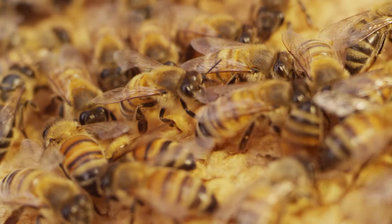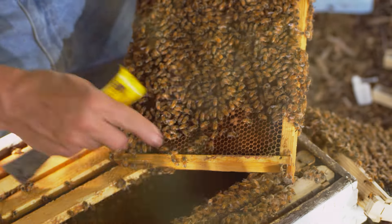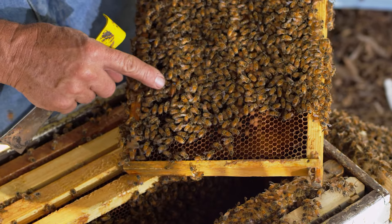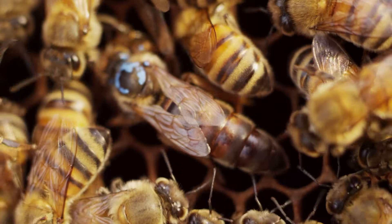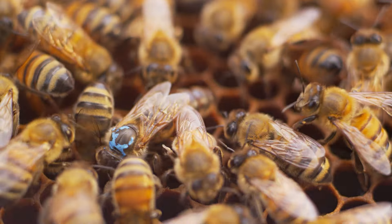In general, queens are good for one or two years, and generally first year queens are the best. One of the easiest ways to be successful at beekeeping is to requeen all of your colonies every year. In nature, a colony typically requeens every year when it swarms anyway.